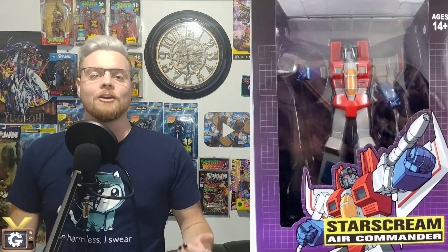What's up YouTube, I'm Vaughn and this is the Gear Channel where we discuss collectibles, hobbies, and competitive games from tabletop to video games. Today we are doing another statue unboxing, and it's none other than the Transformers Air Commander Starscream by PCS.